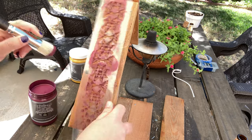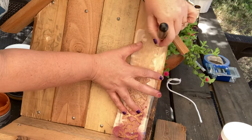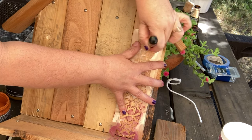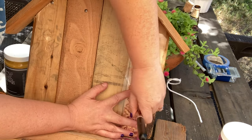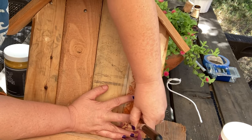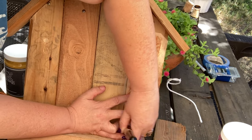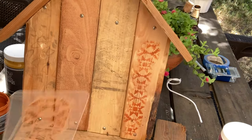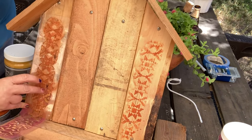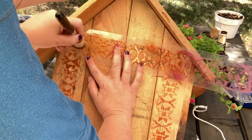Don't forget to like and subscribe to our channel, hit that notification bell, and share this video with your family and friends — it will help our channel grow. Leave me a comment below: what do you think about the color choice I put on my little gnome house? Is it something you would choose, or would you go with more muted colors?